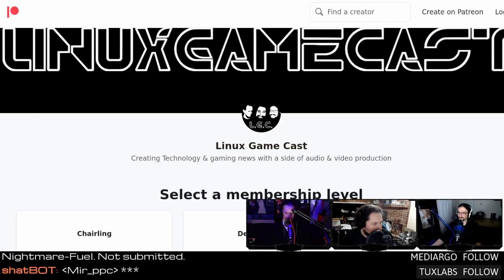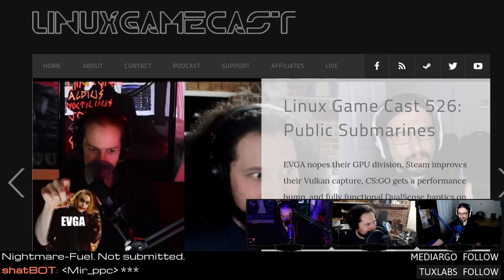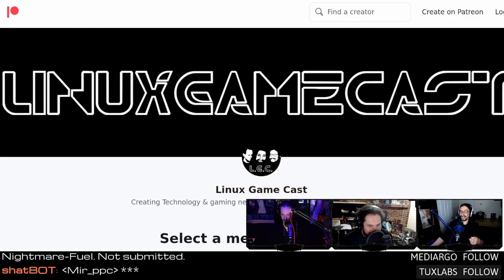Patreon.com/LinuxGameCast — if you want to eat our delicious brains, you can give us money. Head over to Patreon.com/LinuxGameCast and sign up. You get some cool stuff: access to our Discord channel, which you can also get by subbing on Twitch at twitch.tv/LinuxGameCast. We have game streams on Tuesdays, Thursdays, and Fridays that you can RSVP to.